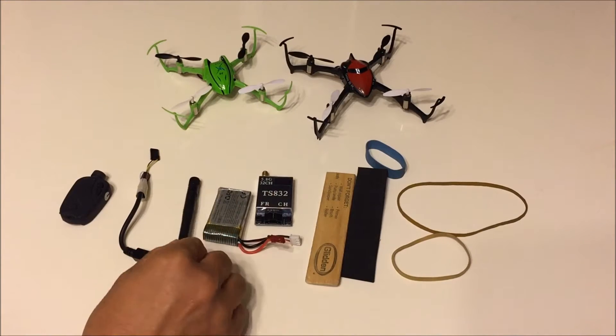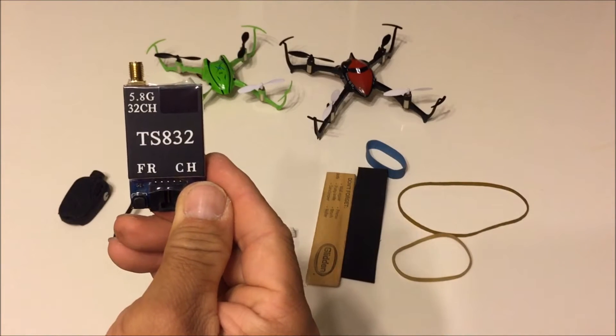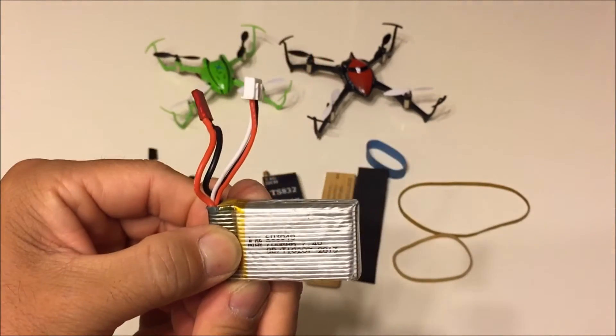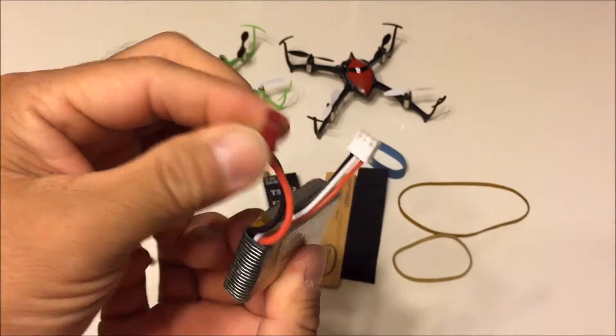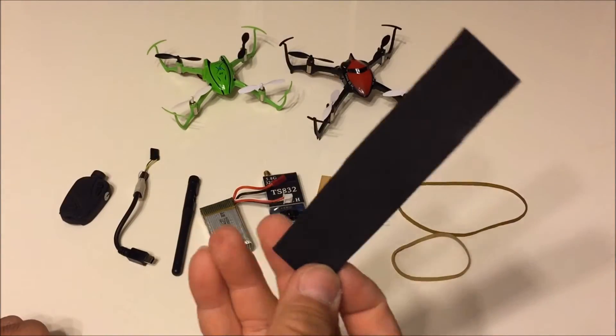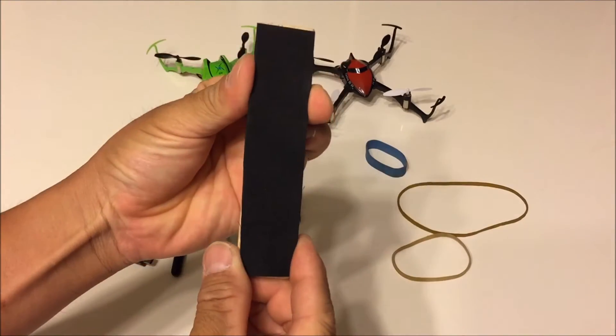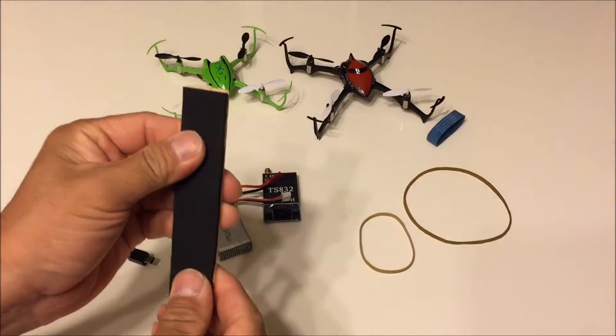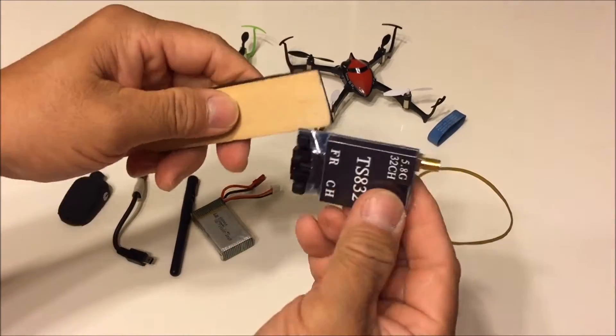There is the antenna and the transmitter itself and the power supply at 7.4 volts. Next up is the wood slab from a paint mixing stick and a foam cutout of equal size and some rubber bands. So here we go putting it together.